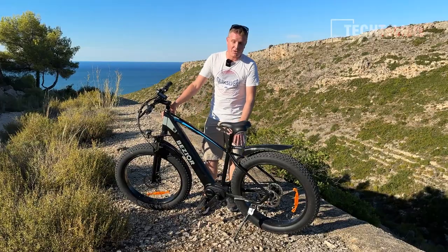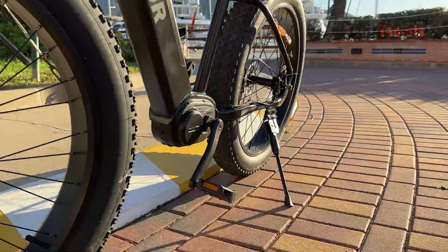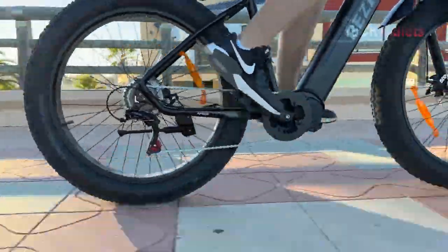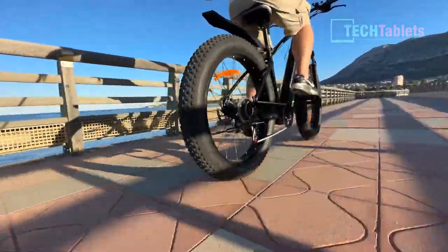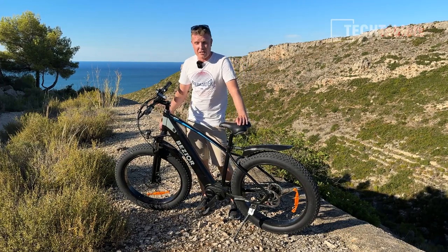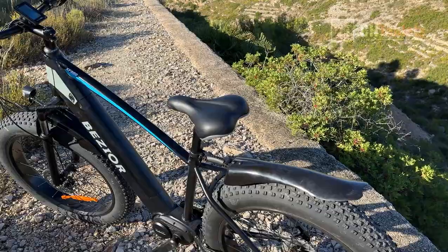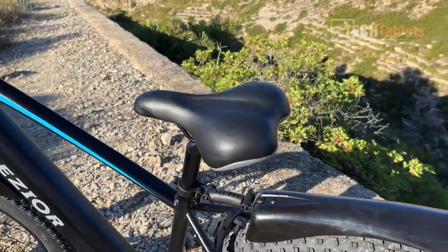With the mid-mount motor system, it's 500 watts. It's a Truck Run brand of mid motor. Normally I see Bafang with these. So we have seven speeds with our gears. The bike's weight is pretty heavy as you can imagine — it is 36 kilos, so it's certainly no lightweight. It does have a front shock with a little bit of travel, but it is a no-name brand front shock.